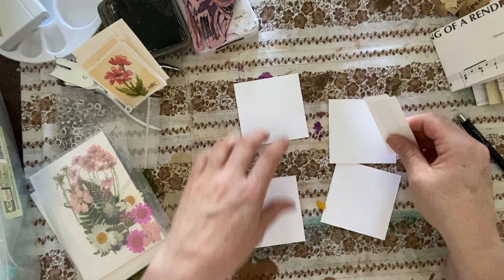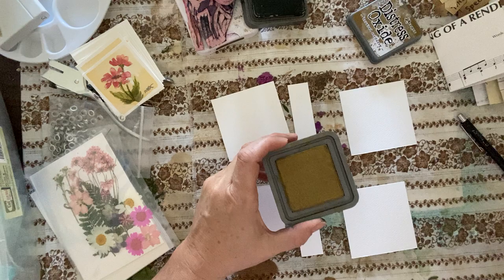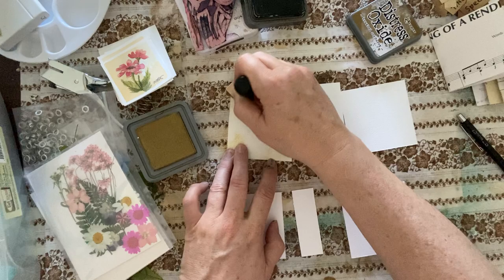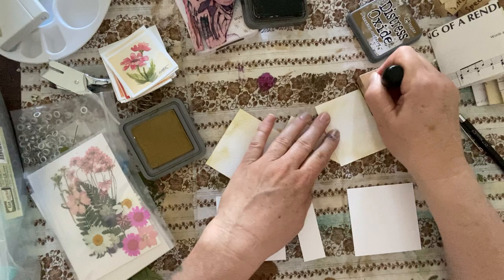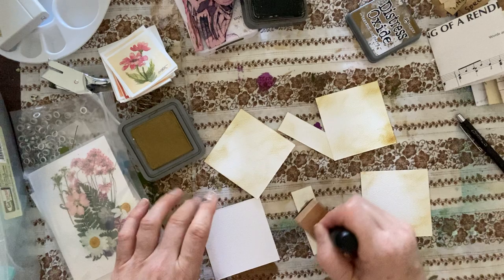I like the vintage look — I like to rough up my papers a bit. So I'm going to use some inks. I have this brushed corduroy, which is new to me. I've been playing with this color and I quite like it — it gives an antique feel. It's got more of a gold vibe than the vintage photo, and it's soft. I'm doing both sides because both sides will show up through the lamination. I'd like to create a little bit of texture and background for my flowers.